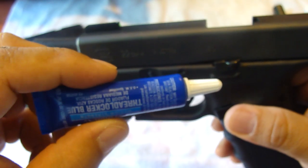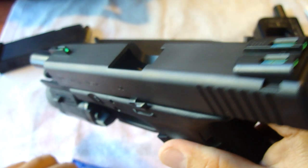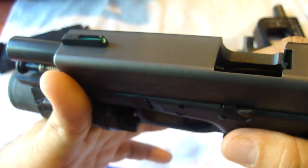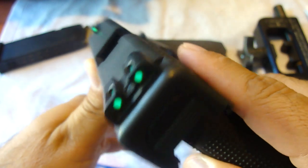You'll also have to use Loctite. I've done this for about maybe 10 Glocks and only one of them has come loose. From what I understand, my buddy — the one that actually shot the Glock — shot it about 30 minutes after I placed the night sights on him. For him, they were night sights only, not these True Glow.